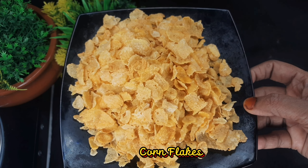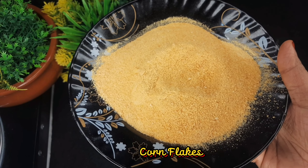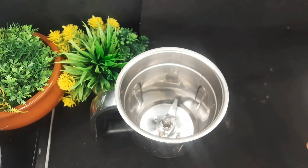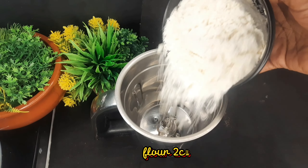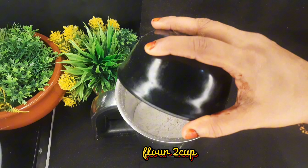We have cornflakes. We are going to mix it up on the side. We will mix it in a jar, and in the pan, you will mix it in a glass. We will mix it in two cups.